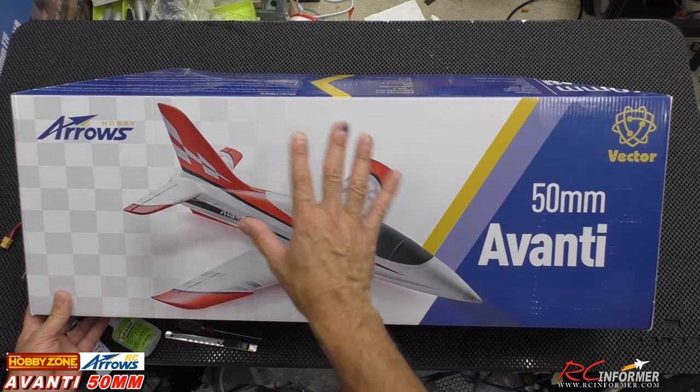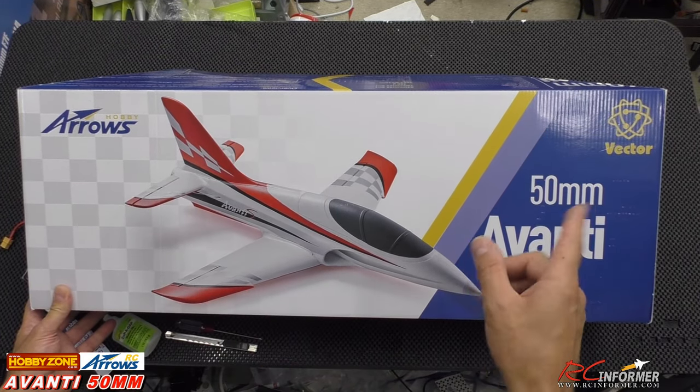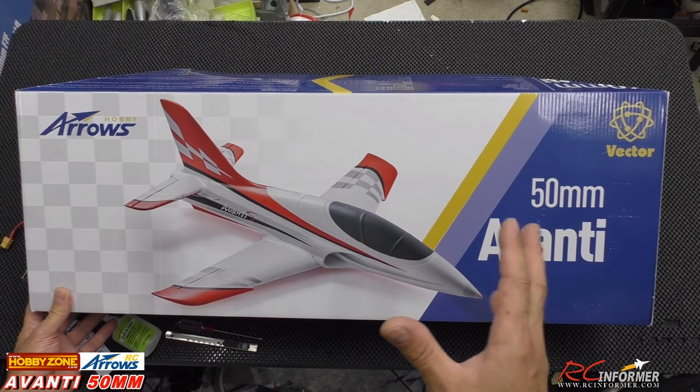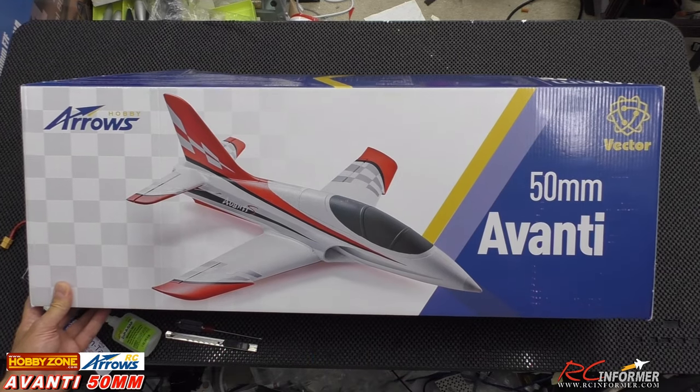Hey guys, Rich here. Welcome back to the RC Informer YouTube channel. Today I got a quick unboxing of the Aero's Hobby 50mm Avanti. This is coming from HobbyZone. HobbyZone has some of the nicest hand-launched 50mm three-cell powered airplanes.